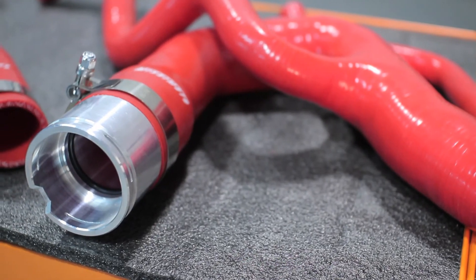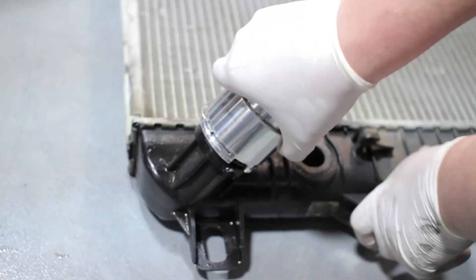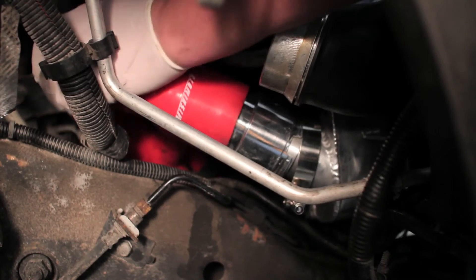The engineers also designed these hoses to fit just like stock, with an aluminum CNC quick disconnect fitting. That means there's no modification necessary to get the extra cooling your Chevy deserves.